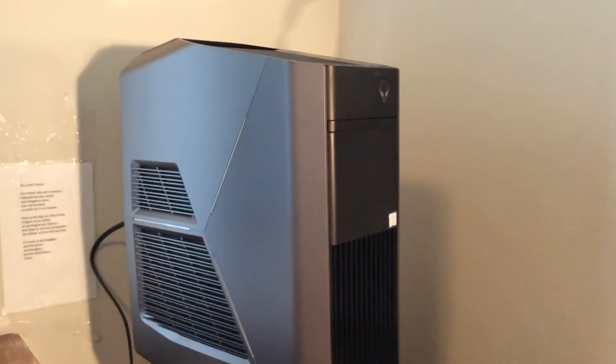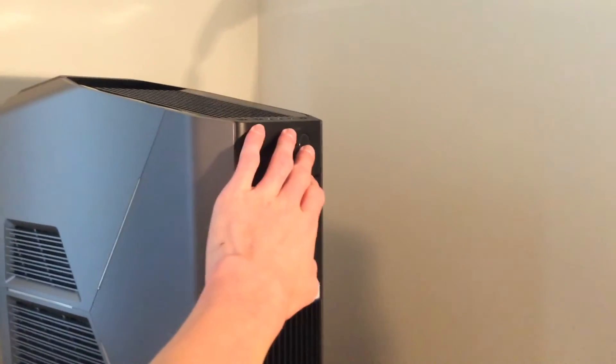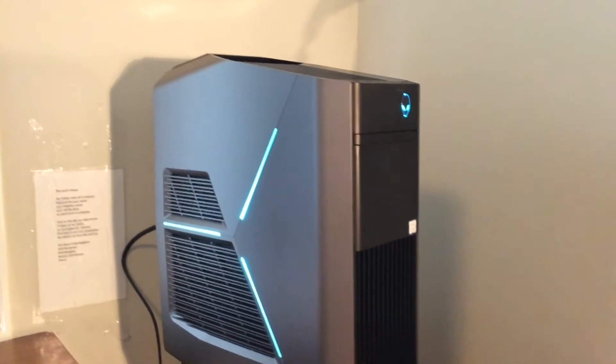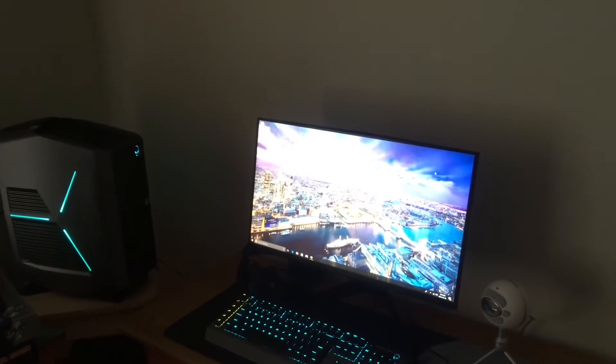Alright guys, this is the moment we've all been waiting for. Oh my gosh — alright guys, everything is set up and this is the fastest computer I've ever been on in my entire life.